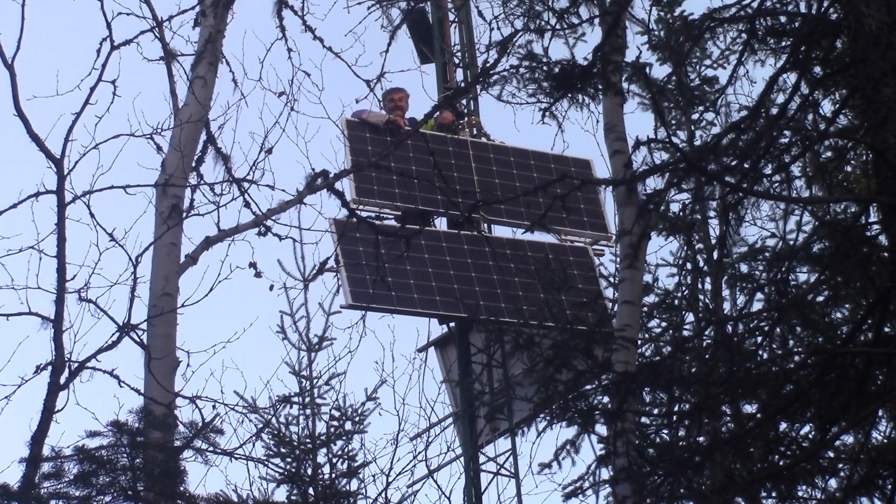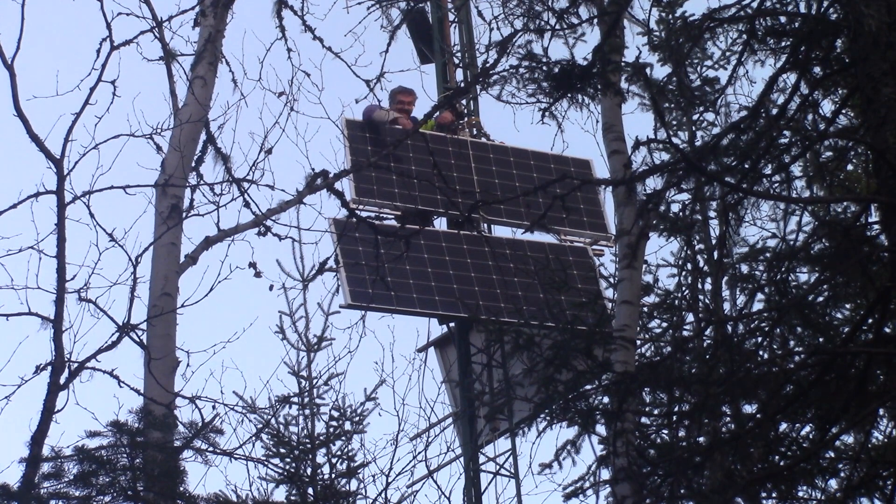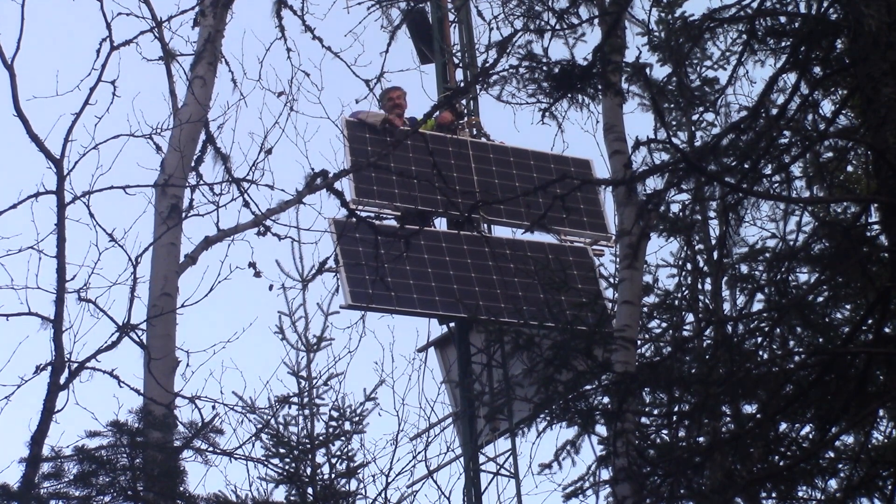Hi! On The Woodpecker today, I spent 10 days at the cottage and I managed to install my second solar panel this year.